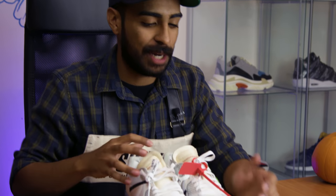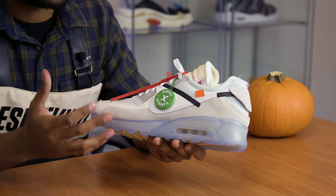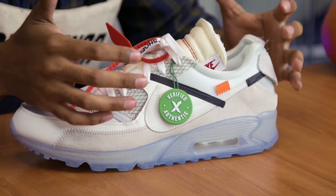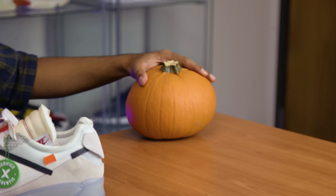Welcome back to this new episode of Restorations with Vic. We're gonna be working on a pair of Off-White Air Max 90s. I'm super excited to work on these shoes, but also pretty nervous because it's an expensive shoe with a ton of materials. Quick shout out to StockX for hooking us up — they're the best way to buy authentic sneakers and streetwear. Download the app and check them out.